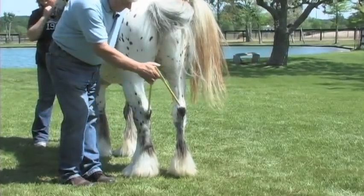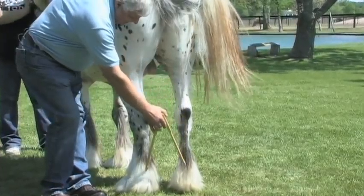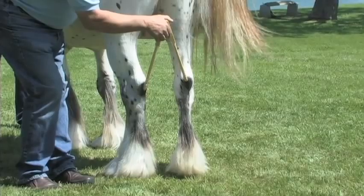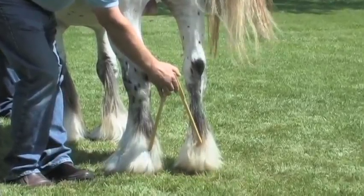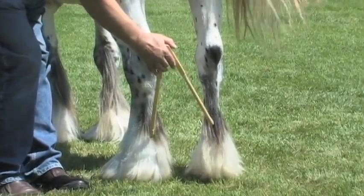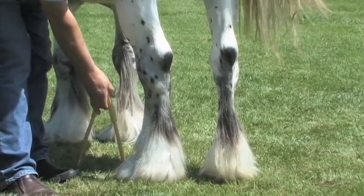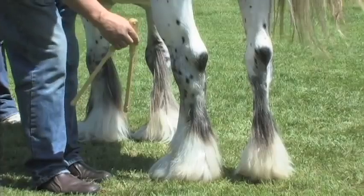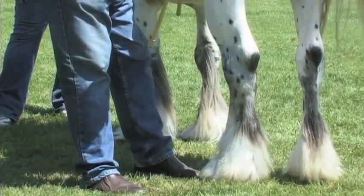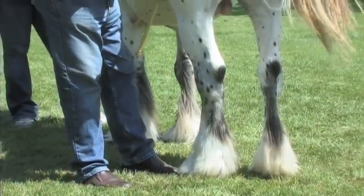Just like we did on the front end, we want to see good width between the hocks. We will not find the hind legs standing as wide as the hocks are apart — they will stand a little bit closer by nature of this particular breed. The horses will also have a tendency to toe out, meaning the front of the hoof where the toe is will be pointing anywhere from one to three degrees off a straight line.